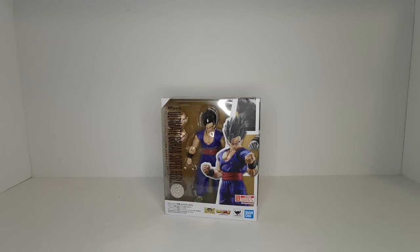Hey, what's up guys, and thanks for tuning into the channel. In today's video we're going to be taking a look at the newly released SH Figuarts Ultimate Gohan Superhero from the new movie Dragon Ball Super: Superhero.